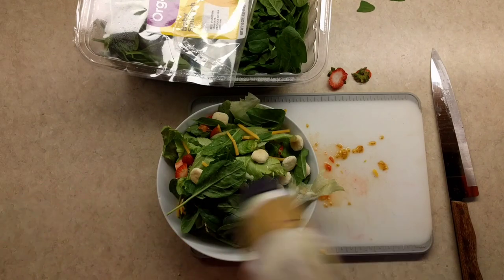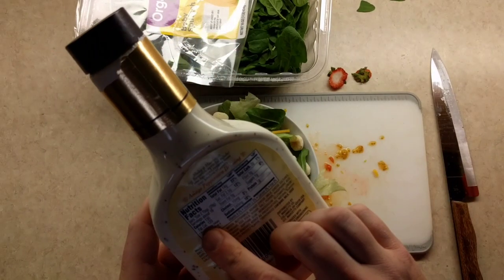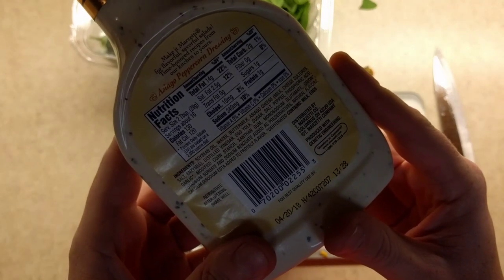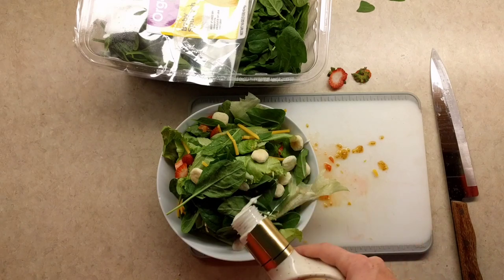Now here comes the fun part — the stuff that makes it fattening. Always check the label on the back; it's very important. Calories: 130. Fat from calories: 120. That is stupid ridiculous. Keep that in mind. So we're gonna sprinkle a tiny bit on. Gotta be careful how you let her flow.